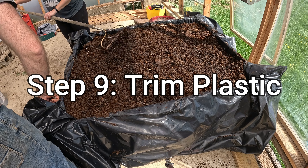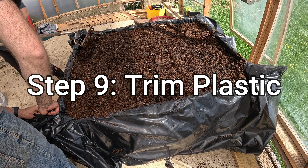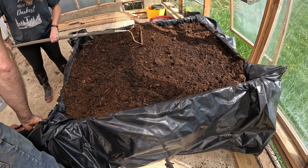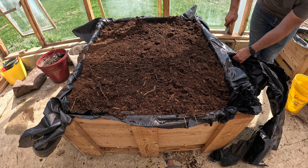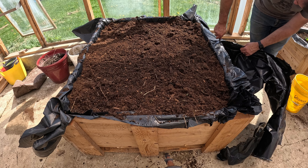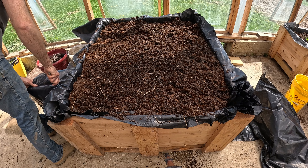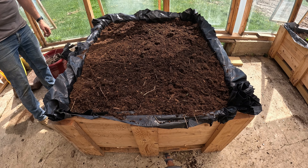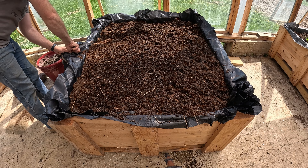The final step is to trim the plastic and get things looking nice. This is really more for cosmetic purposes — it doesn't exactly matter if you trim the plastic or not, but it's going to look a little bit nicer. That's it — it's really not that bad of a process.